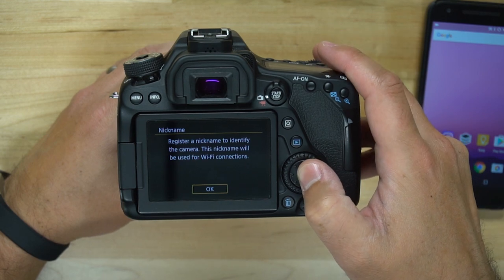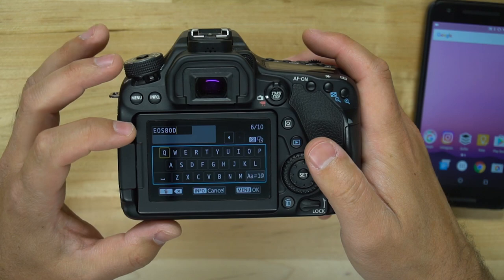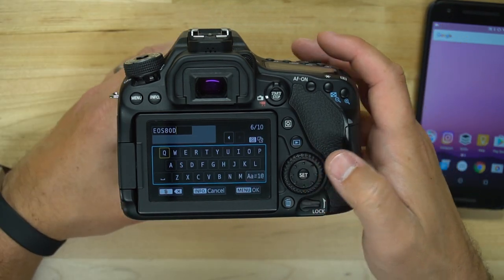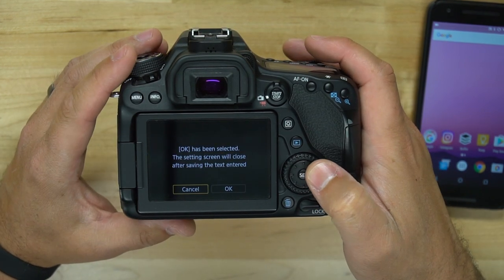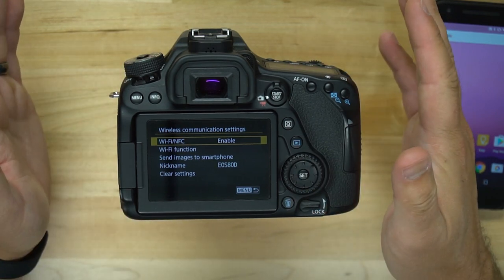It says register a nickname to identify this camera, so I can change the name. By default it's EOS 80D, so you might want to change that to something more unique. But if you don't, just hit the menu button to save. I'm going to go ahead and hit OK. And now Wi-Fi and NFC is enabled.